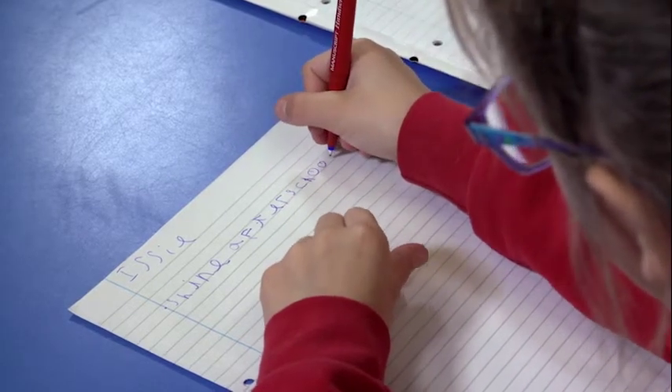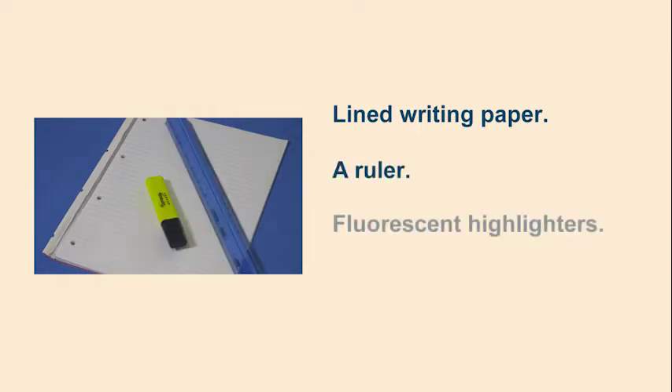For this session, useful resources include some lined writing paper, a ruler, fluorescent highlighter pens, and a writing pen.